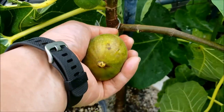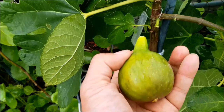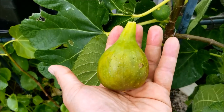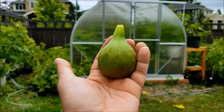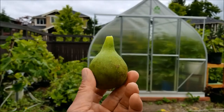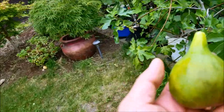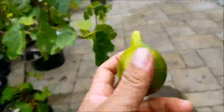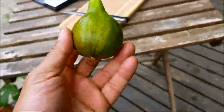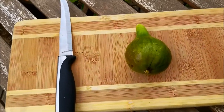There you go — it's certainly big, not gigantic. I'm guessing about 80 grams. The reason this one is ripe is because it's been in the greenhouse pretty much all this time. It's gotten the additional heat, giving it the opportunity to ripen, plus protection from critters or whatnot — and maybe that's why I'm losing most of my brebas outside.